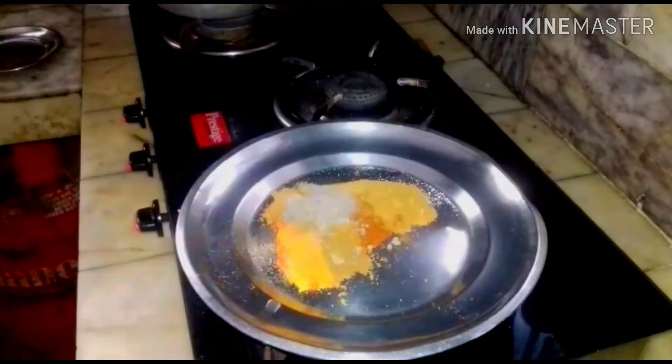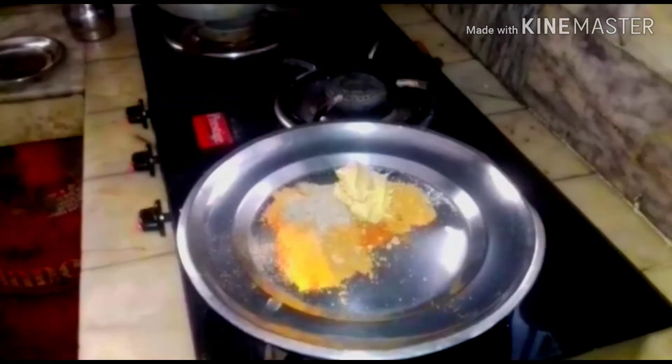All these things I am going to mix. Adding sufficient pepper powder will make it very tasty. Then add a spoon of ginger garlic paste.